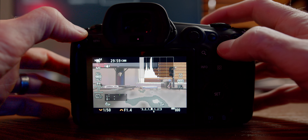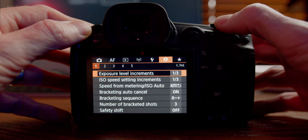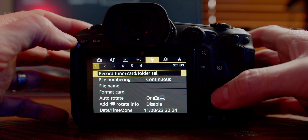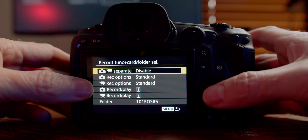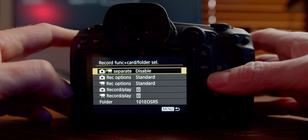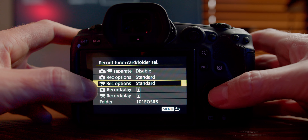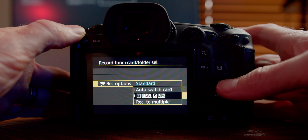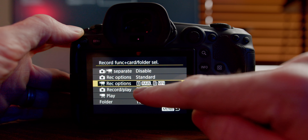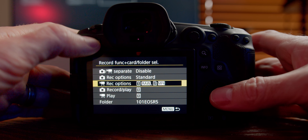Here we are at the back of the camera. I'm going to hit menu and jump across to the spanner menu item 1, then record function and card/folder select. I'm going to select that and have separate recordings disabled. For record options in video mode, I'm going to choose the RAW and MP4 setting — so it's going to shoot RAW onto the CFexpress and MP4 onto the SD card.